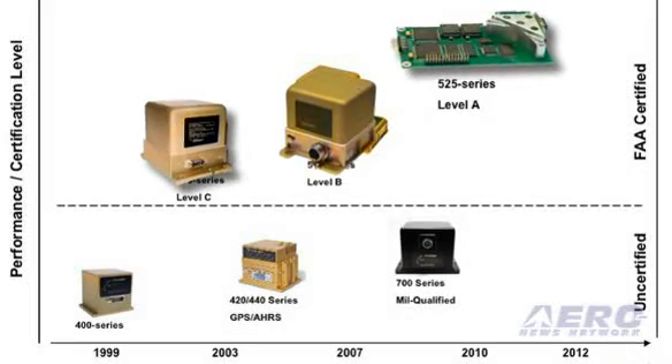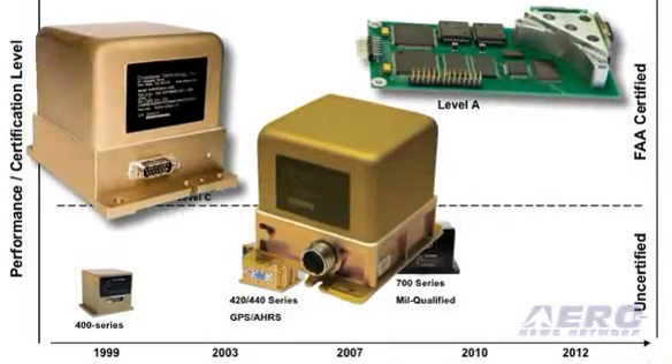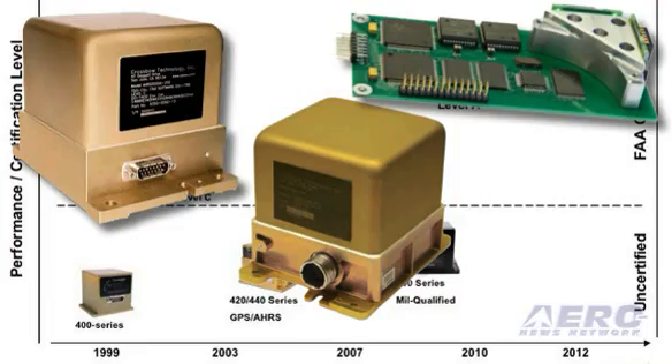We're looking at a $4,000 price range for this, which is very inexpensive. It will definitely be the least expensive Level A card, and it's going to be the first Level A card of this size certified. Level A is the highest level of software certification — there are three levels: Level C, Level B, and Level A. Level C is typically for Part 23 aircraft. Level A is very difficult to achieve but very robust, and we believe it's really where the future's at. This product will be certified for a BizJet level and higher — start with the top, go for the best performance possible.